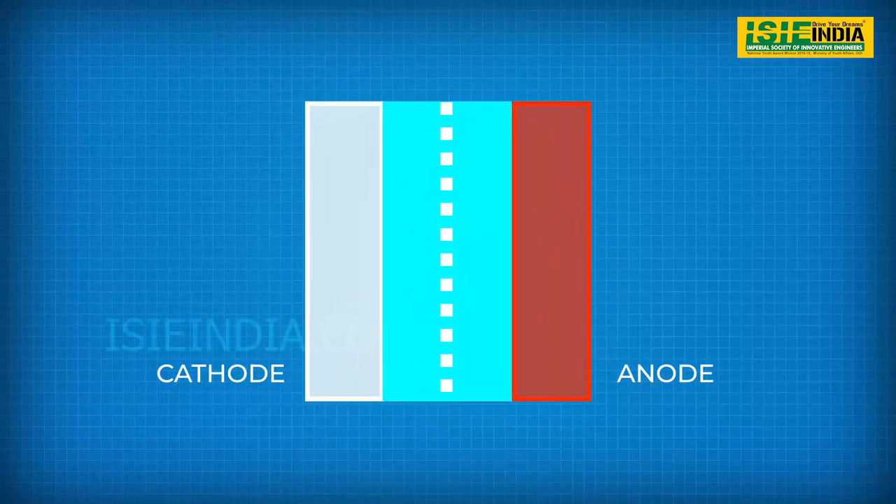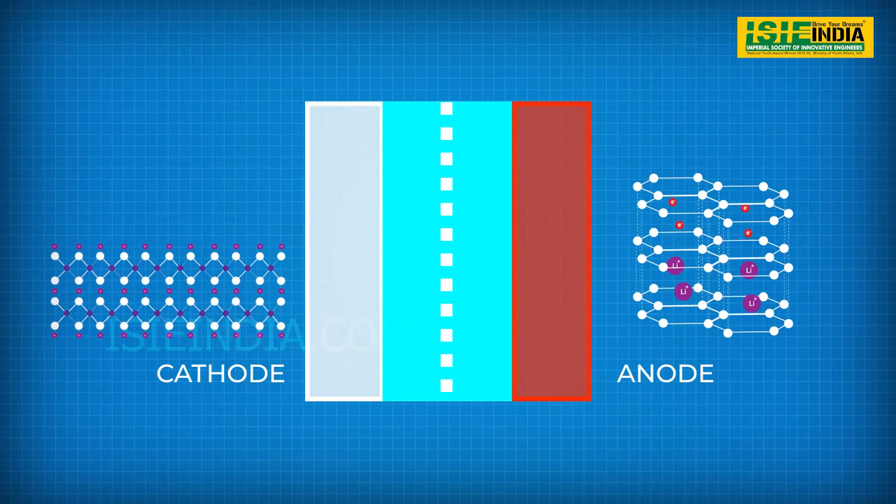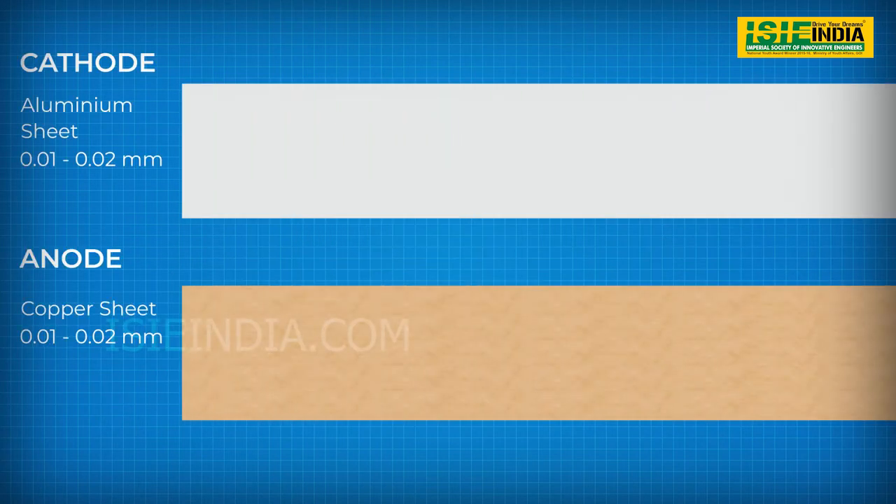As explained earlier, lithium batteries consist of metal oxide at the cathode and graphite at the anode, with a separator to prevent internal flow of electrons. These compounds need to be placed inside the cell, which is done using thin metal sheets. At the cathode, aluminum foil of 0.01 to 0.02 mm thickness is used and the metal oxide paste is layered upon it.